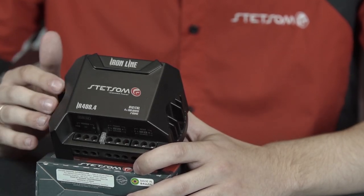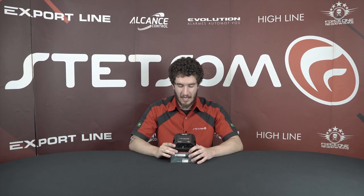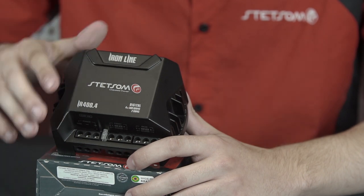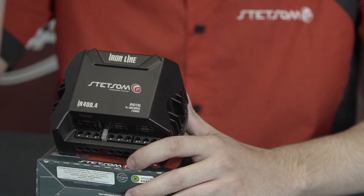The most installed mode — the three-channel mode: two independent speakers installed in the front door, connected with the subwoofer in the trunk.